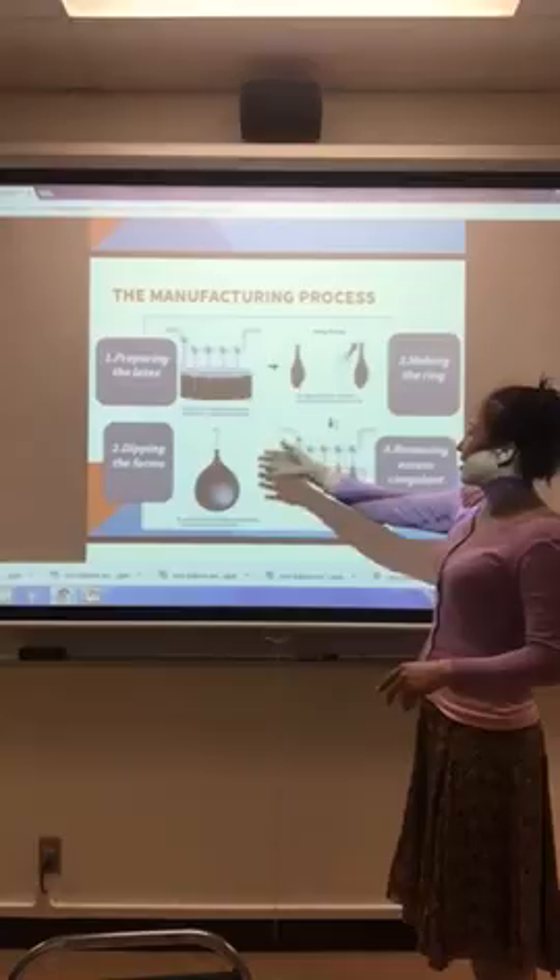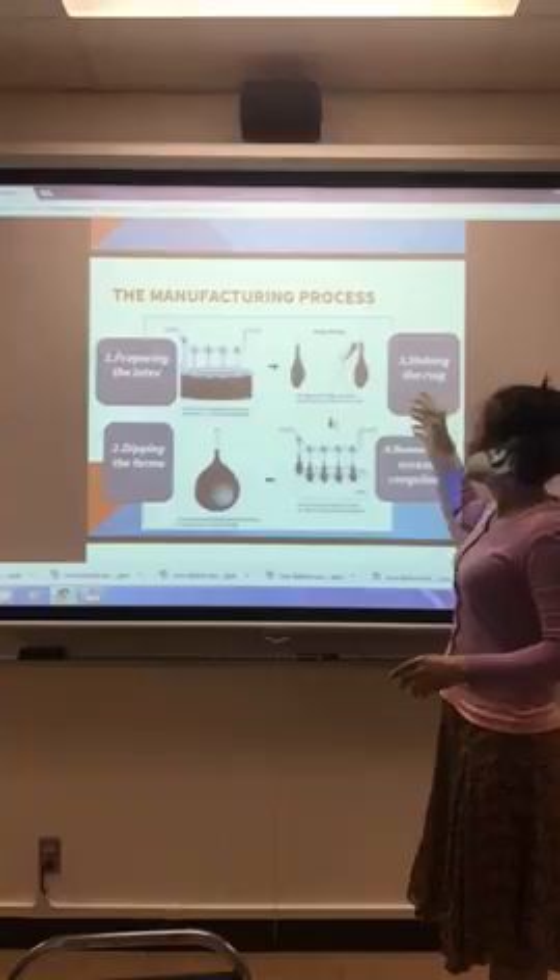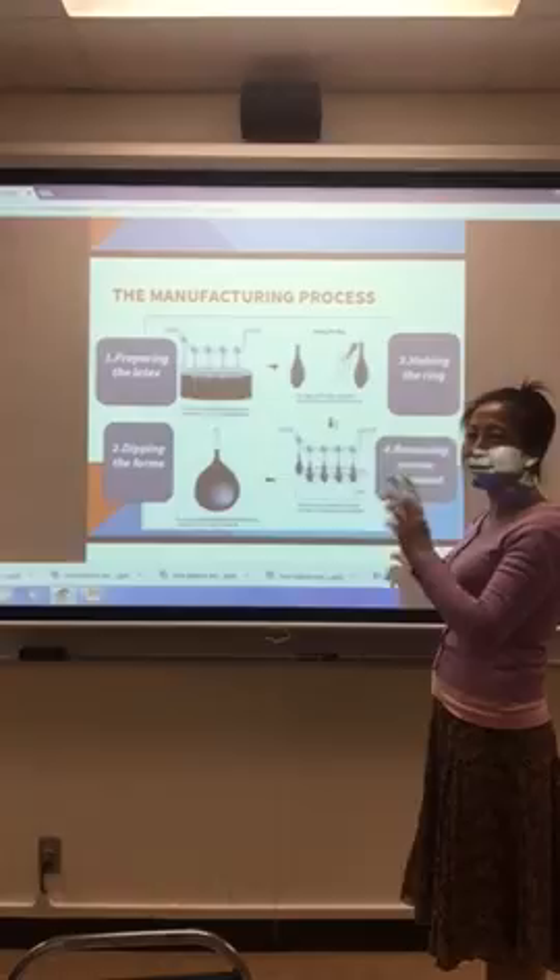The second step is dipping the forms — you dip the forms to give them a shape. The third step is making the rings. You can see the balloons always have a ring, which makes it easy for people to blow up the balloon.